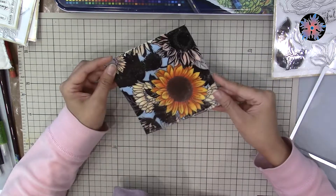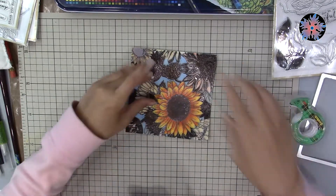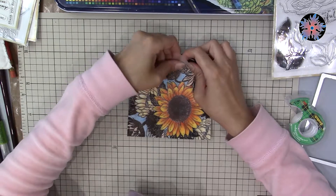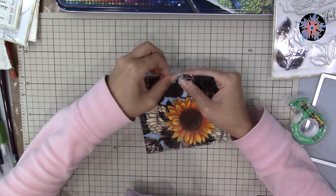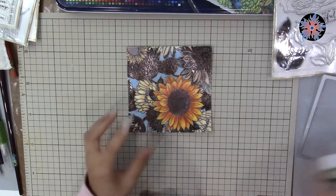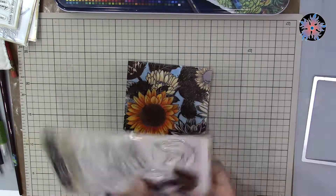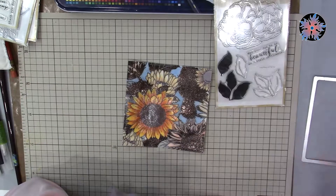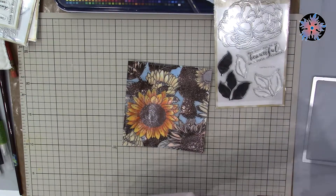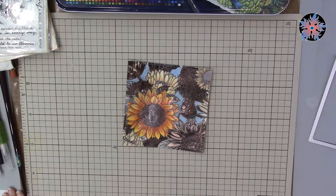After cutting them into a square image, I'm going to stick them together. My concern is how to connect them without anything showing beneath the vellum, since it's transparent — I don't want foam or glue visible. I also want to be able to lift the vellum layer and see the watercolored layer underneath. For the sentiment I used a stamp from The Ton that says 'May your day be as beautiful as a field of flowers,' embossed it with the same embossing powder, and cut it with a rectangular die.